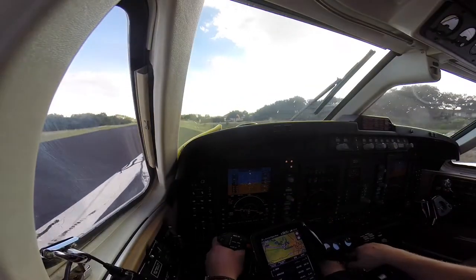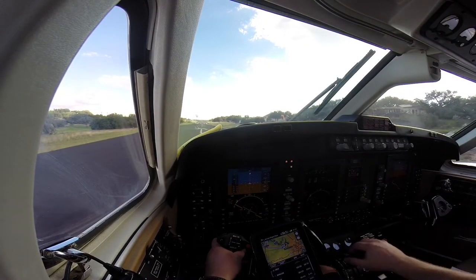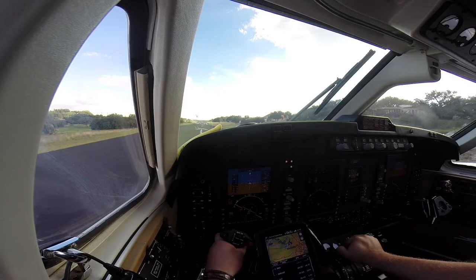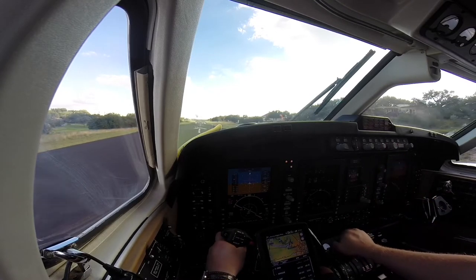We bring up our go-around bars, our V-bar, our flight director. Lakeway Traffic King Air 187 Juliet Papa's rolling on 16 — departing to the west, Lakeway. I do a static takeoff here. We're going to be runway heading up to 12,000. Power setting with the glass — you want to make sure that everything stays out of the amber and the red.